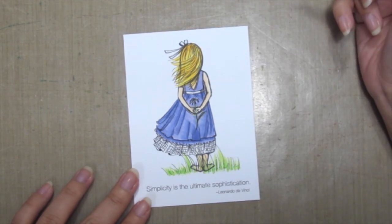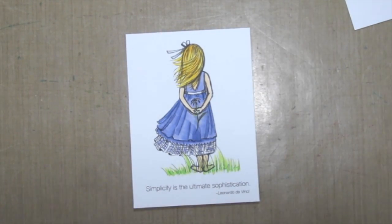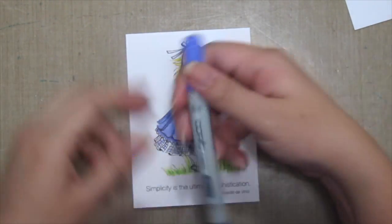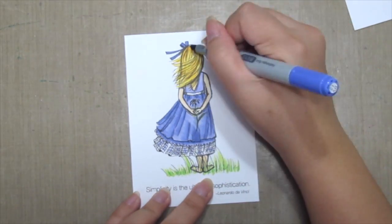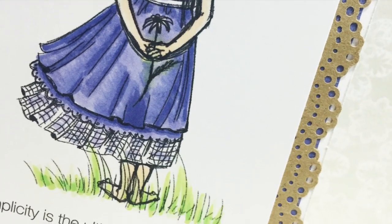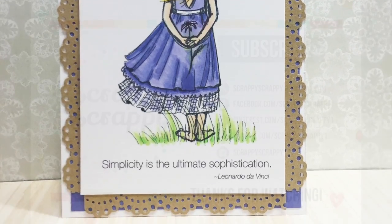Here I'm coloring in the rest of the clothes with the lightest shade. Here's my finished card. Hope you've enjoyed today's coloring technique and thanks for watching today's video. Bye!